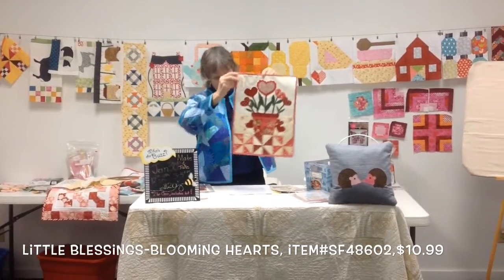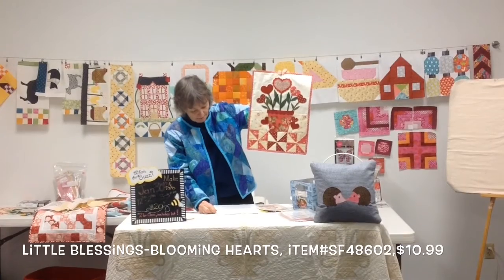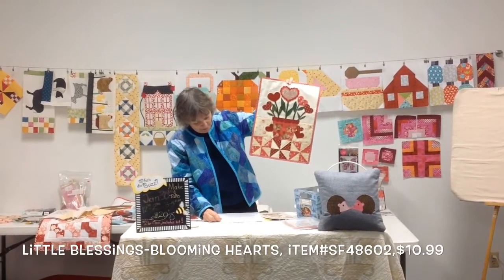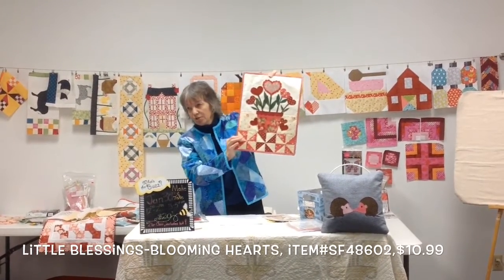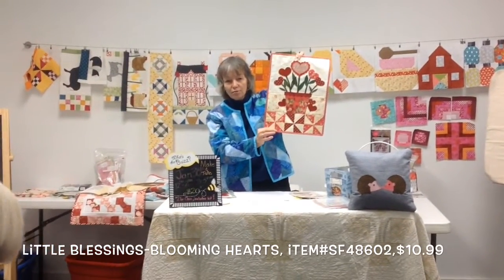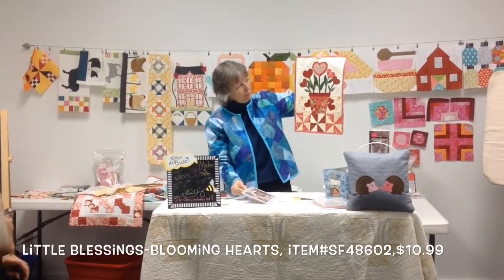She used Steam a Seam. She also used Stacy, which is the interfacing, the iron-on interfacing. She used cotton select batting for the backing. She could use triangles on a roll, and they would be two inch finished. So it's two inch finished for the half-square triangles. Very, very pretty.